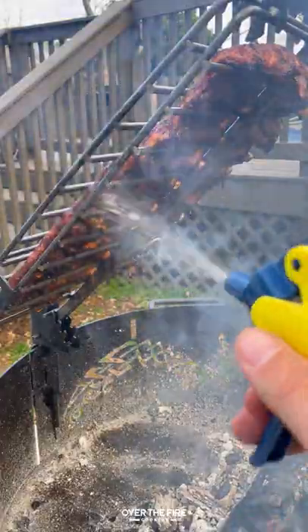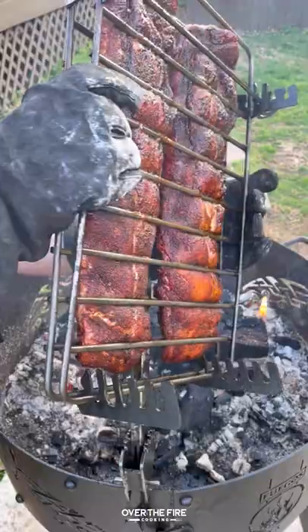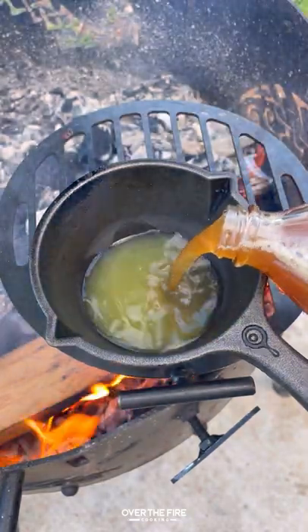We're going to cook them over a medium heat, spritzing them every 15 minutes or so, cooking them for about two to two and a half hours until they become tender, and then we're going to start making that sriracha barbecue sauce.